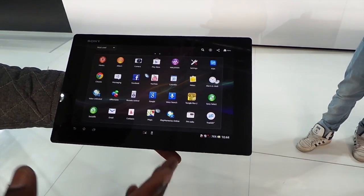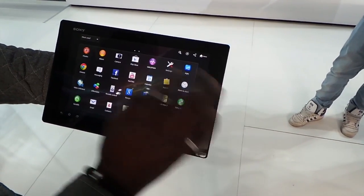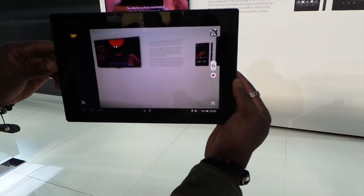Imagine in the UK you can watch Sky Go on this device in full HD quality. We'll just take a quick look at the camera function there. You can see that in its full glory.